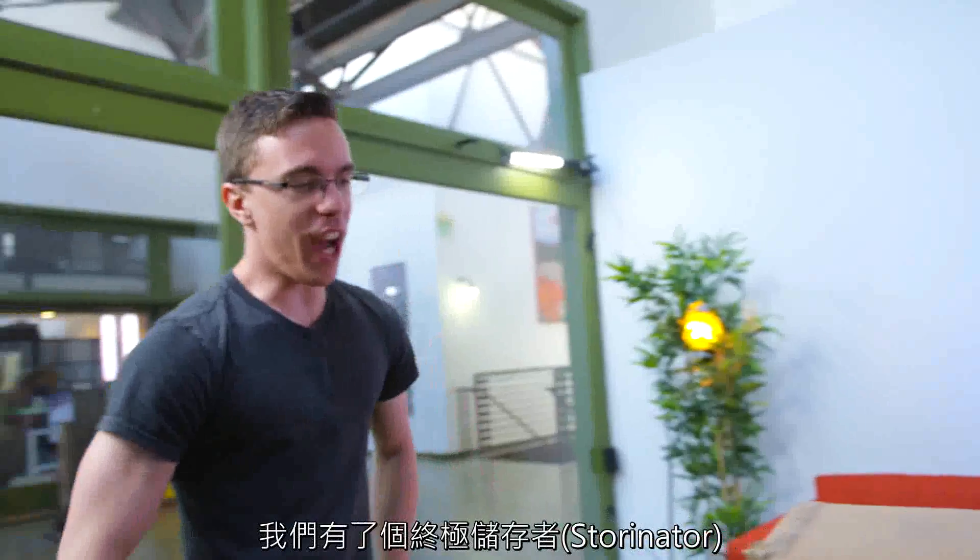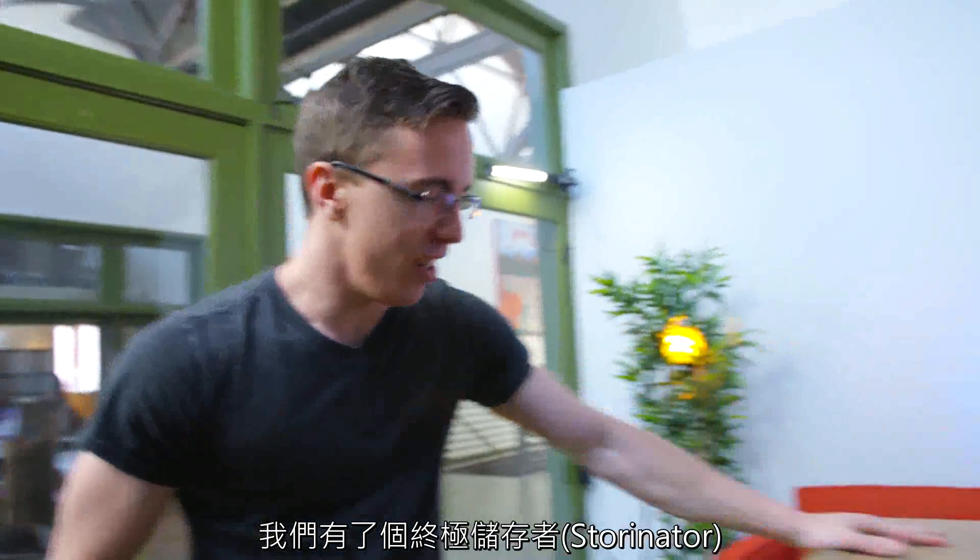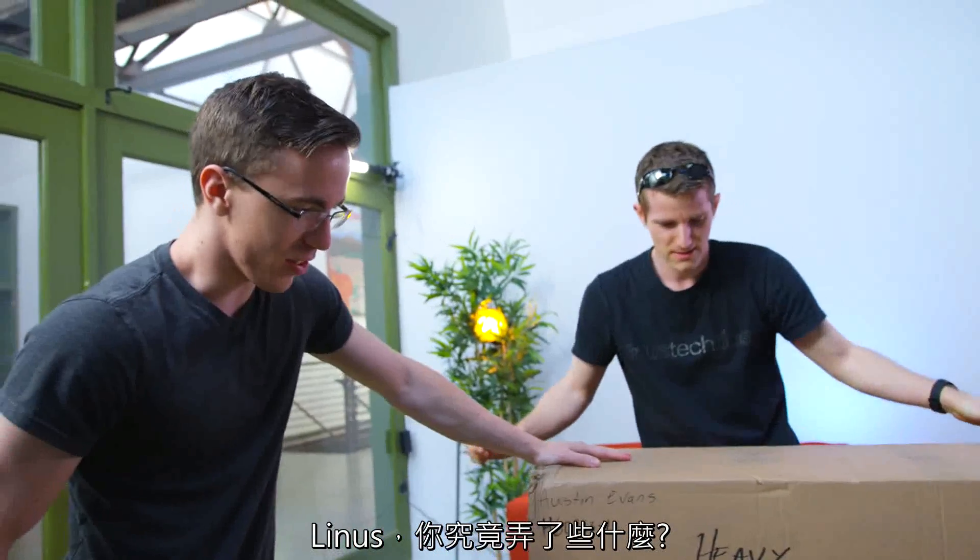Hey guys, this is Austin. And today we've got the ultimate Stornator. Linus, what are you getting ourselves into?